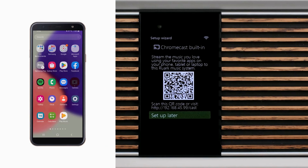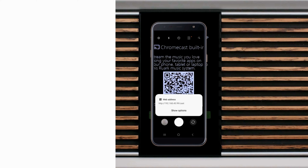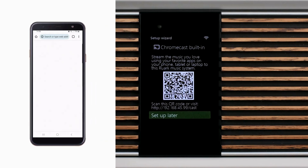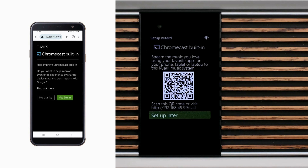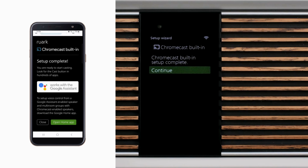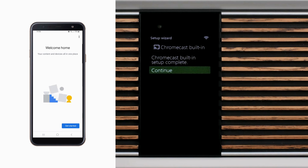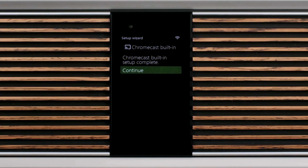Installing Chromecast built-in is simply a case of activating your phone or tablet's camera, aligning it with the Chromecast setup screen on the R810, and once the QR code is recognised, open the link on the screen by tapping on it to proceed. To complete the installation, you must accept the Chromecast built-in terms of service, and then decide if you want to share device stats and crash reports with Google. Selecting 'Yes, I'm in' does not share any personal information, but simply creates logs for Google to analyse should a random fault occur. Once you've made your choice, you will see a screen on your phone or tablet confirming that Chromecast setup has been completed, and a notification on the R810 as well. If you choose not to install Chromecast at this stage, it can always be installed at a later date if required.